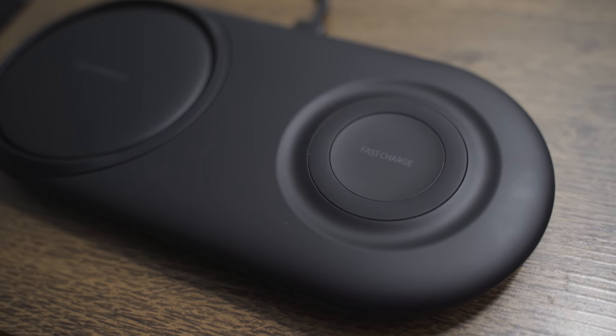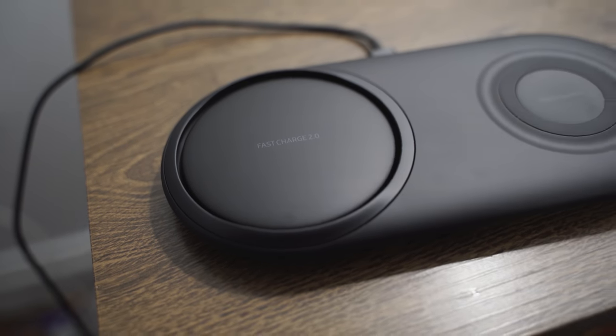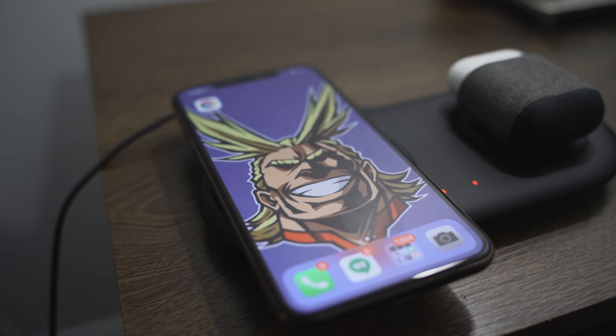Speaking of wireless charging stands — since the wireless charging stand from Apple just didn't show up and became vaporware — I've got something really cool and good. I'm talking about the Samsung Wireless Charger 2.0 pad. It's a two-pad charger: one is wireless charging 2.0 and one is wireless charging 1.0, and it's got cooling so it doesn't overheat. I think this is probably one of the best wireless charging pads for your AirPods or your iPhone if you choose to use that as well.